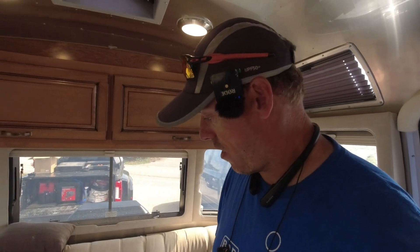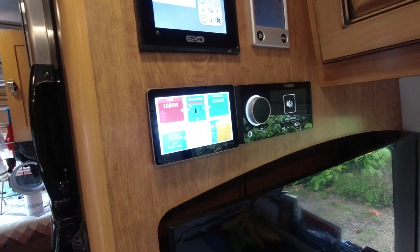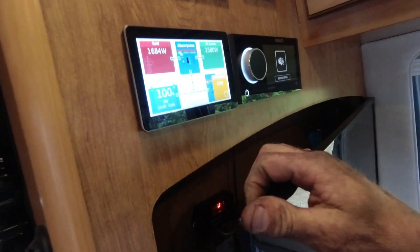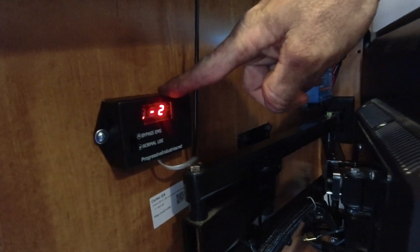We have 400 amps of batteries, a 3,000 watt inverter, the Cerbo GX with the touch screen, and the 150-100 MPPT. Let's start with the Cerbo. There is the Cerbo. We also added a Progressive Industries Surge 50 amp HW50C. Here's the control for the Cerbo hanging out. I cleaned all this up a little bit too — I went ahead and did all the cable management to make it clean.